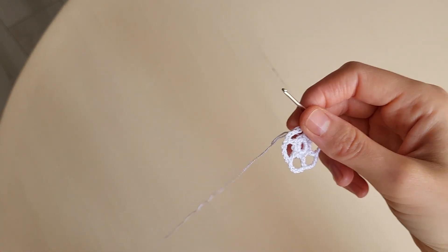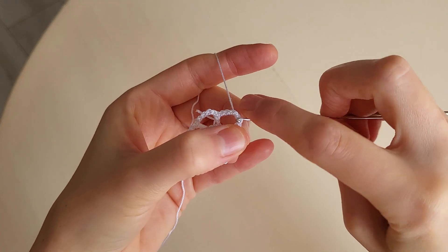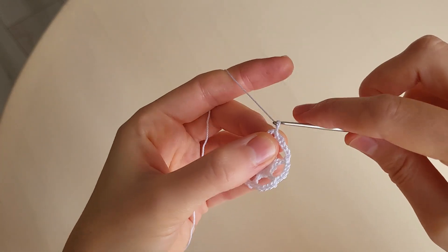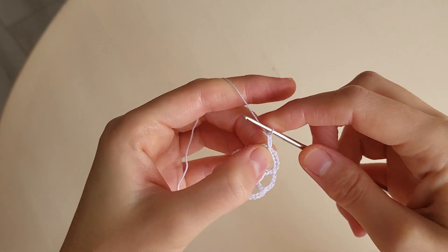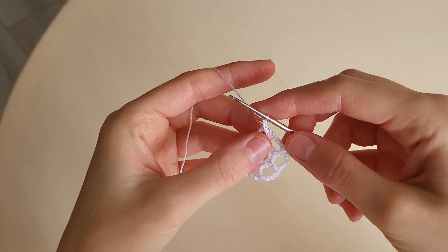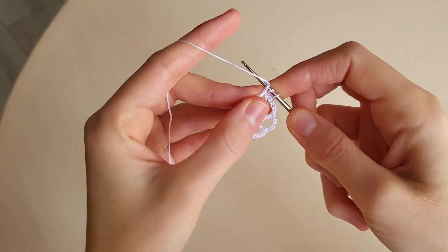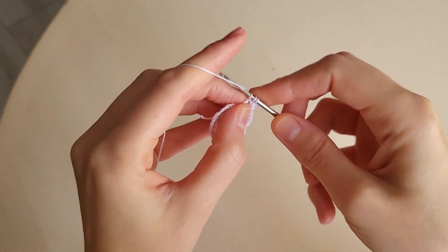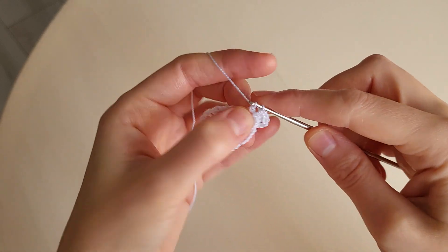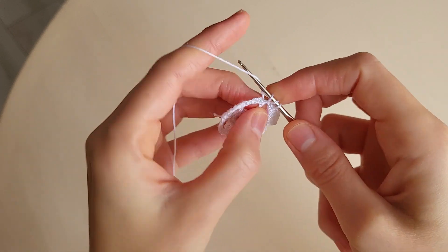And we start the next round. We make one more slip stitch in the arch to remove the beginning of the round. And we make three chains. Then we make six double crochets in the arch: one, two, three, four, five, six.